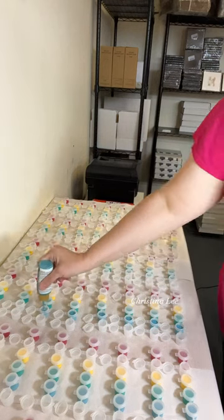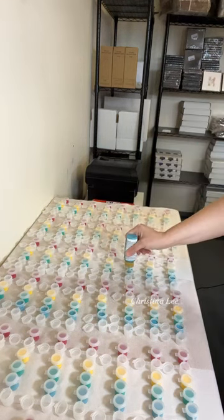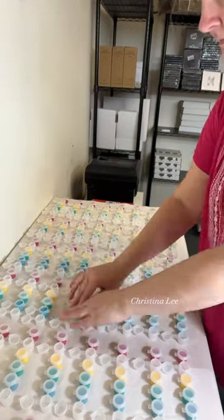I wanted to share with you a new product that I just rolled out yesterday. I've been really into making dotting kits for people who want to learn how to dot paint.